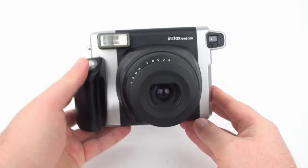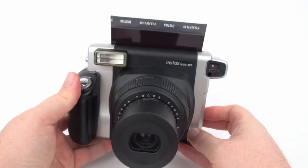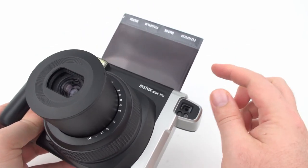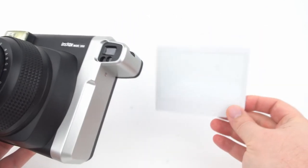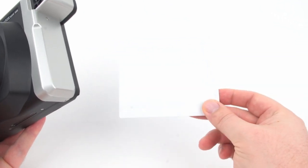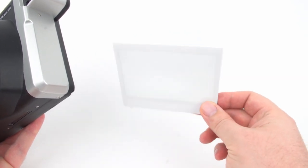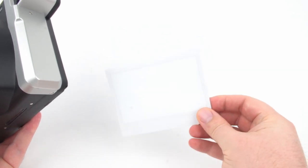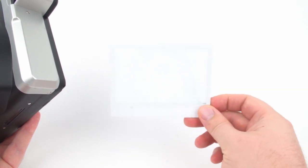Once you're ready, go ahead and press the shutter button. Allow the film to come out of the camera on its own — don't pull on it until it has fully ejected. Resist the urge to shake the photograph, as that can distribute the developing chemicals unevenly. You can place the photo under your armpit to keep it warm, which helps it develop faster and reduces the chance of a blue cast. Development takes about two to three minutes.